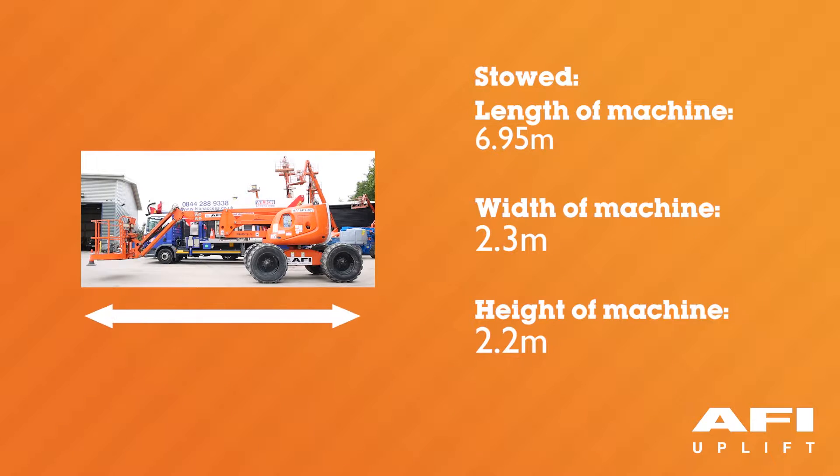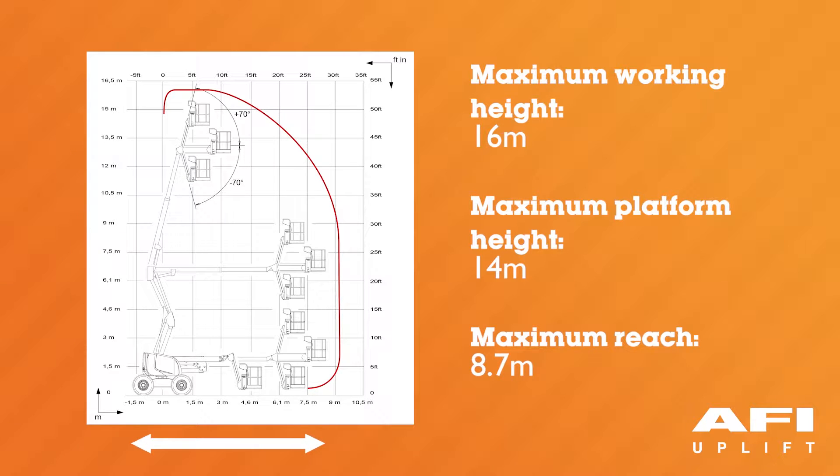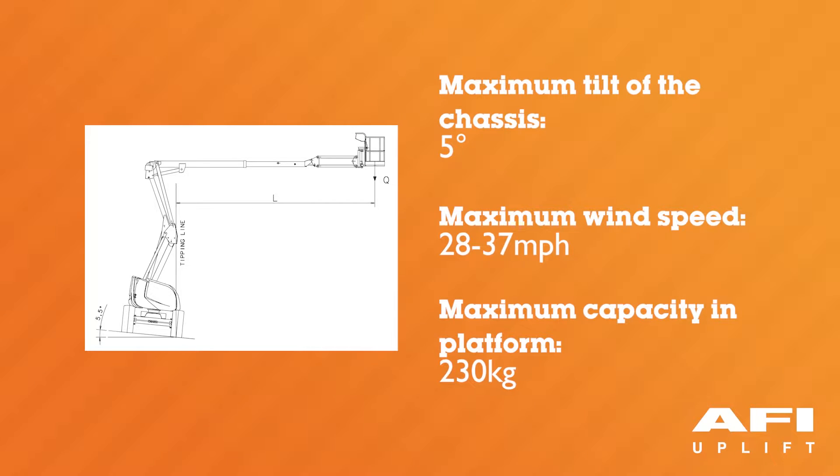The length of the machine in the stowed position is 6.95 metres. The width in the stowed position is 2.3 metres. The machine height when stowed is 2.2 metres. The maximum working height is 16 metres. The maximum platform height is 14 metres. The maximum reach is 8.7 metres. The turntable rotation is continuous 360 degrees. The maximum tilt of the chassis is 5 degrees.